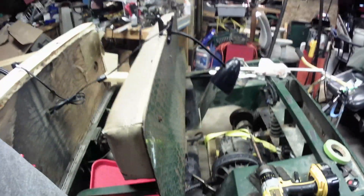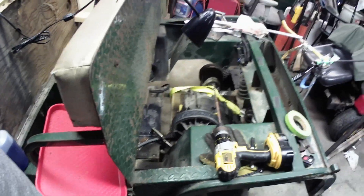Hey everybody, welcome back to the shop. Today we're going to take on another project — we're still working on the golf cart over here, making some progress on it. But my buddy over at Twisted V-Twin Garage, Mark, asked me if I'd give him a hand. He's got a lot going on in his shop and he wanted to know if I would put together his pro mod pull motor.